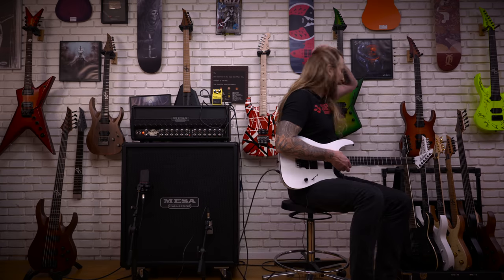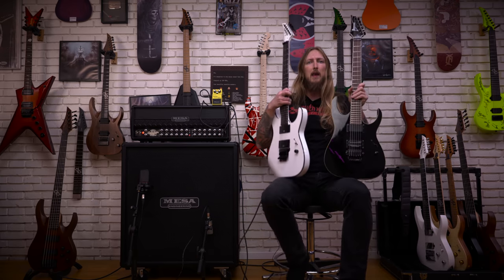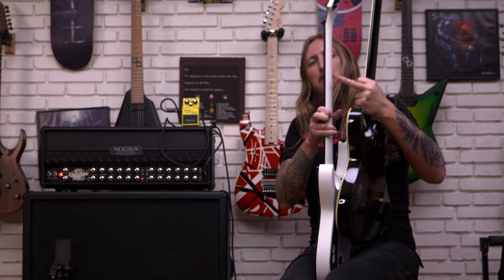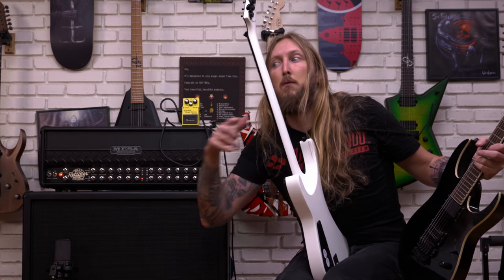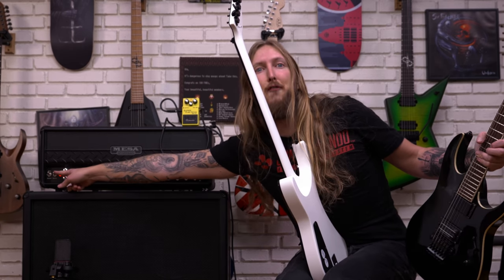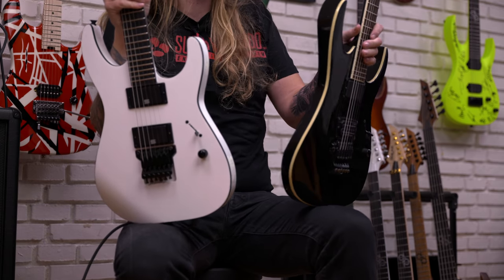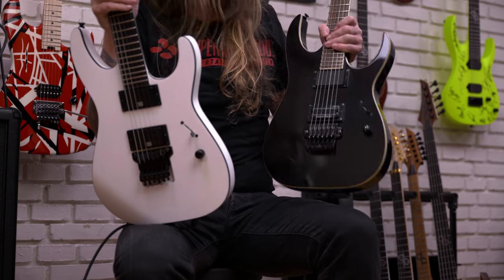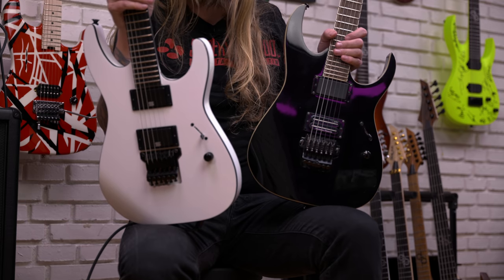I'm running the Roadster in EL34 mode right now, just so you guys know. Let me bring out this — the Ibanez MTM2. Look at this. So we have the Ibanez MTM2, and that's an Indonesian-made guitar that I bought back in 2008, maybe something like that.